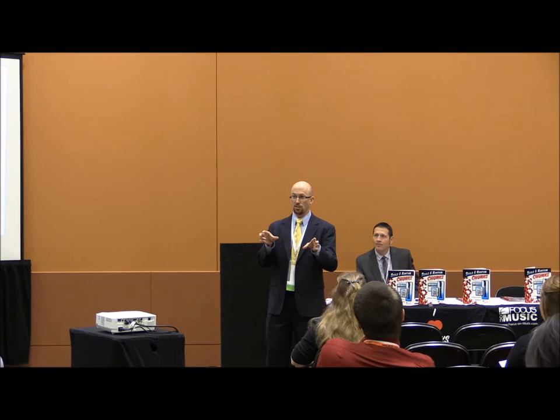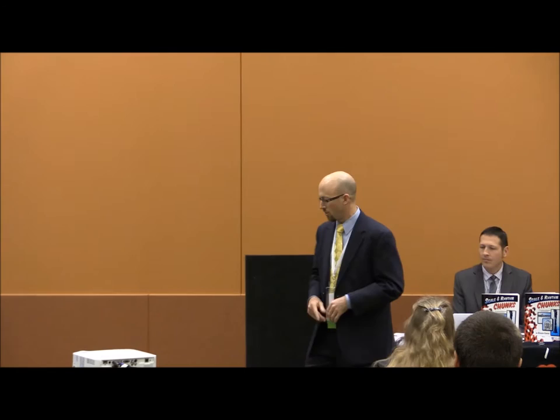Thank you for coming. This session was not listed in band sessions, so I know when I'm looking for sessions I just go straight to band. I don't go to general sessions or showcase sessions because they're trying to sell me something. Ironically, we're going to show you some things that are hopefully a little different than what you're doing, and some things that are just simplified to make teaching a little bit easier.